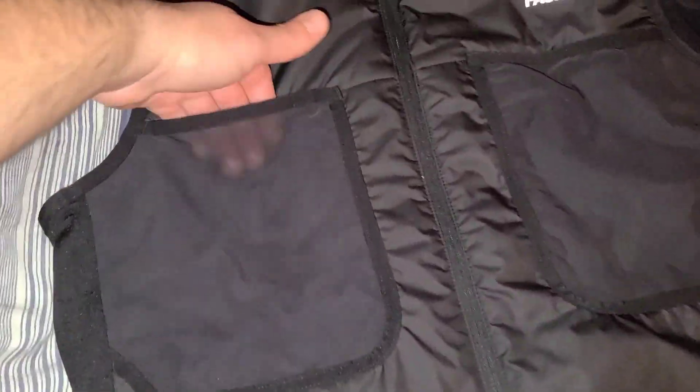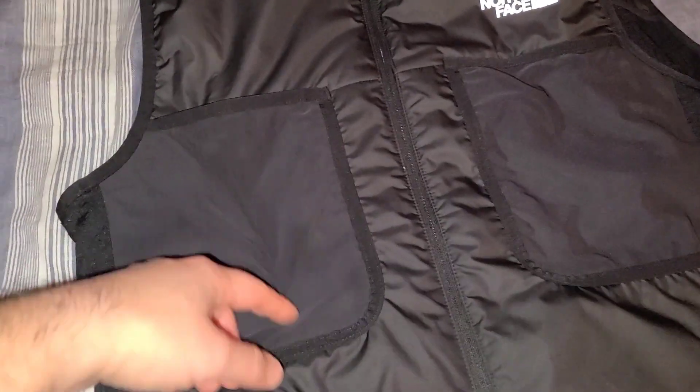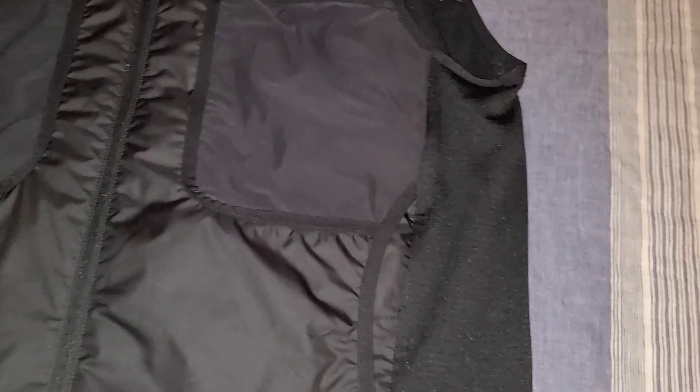My concern is that over time, if you put something sharp in here, this is a pretty thin fabric and it may rip and cause a problem over time. So we'll see how that goes.